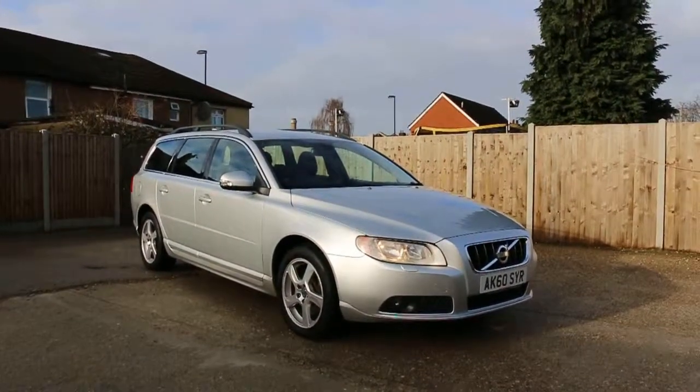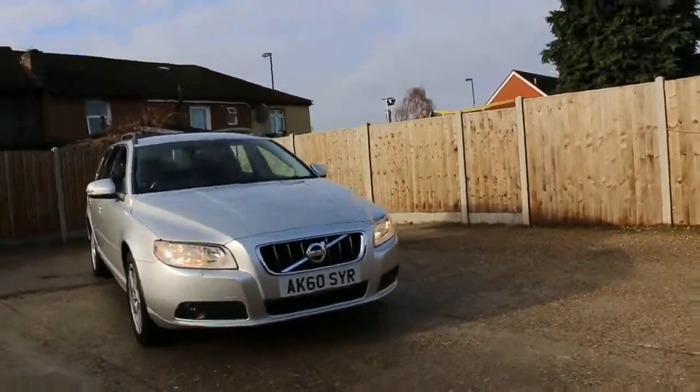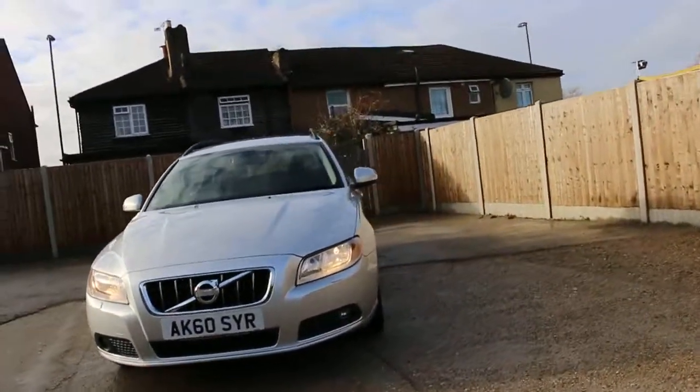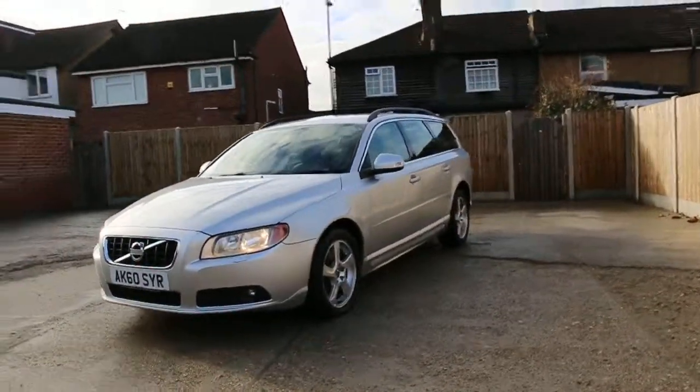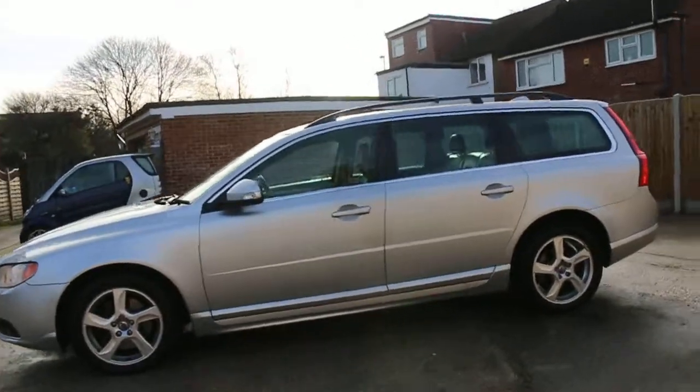Now available at McCarty Cars: Volvo V70 diesel, 60 plate, 2010, metallic silver. It has front headlight washers, front fog lights, 17-inch alloy wheels, and roof rails.